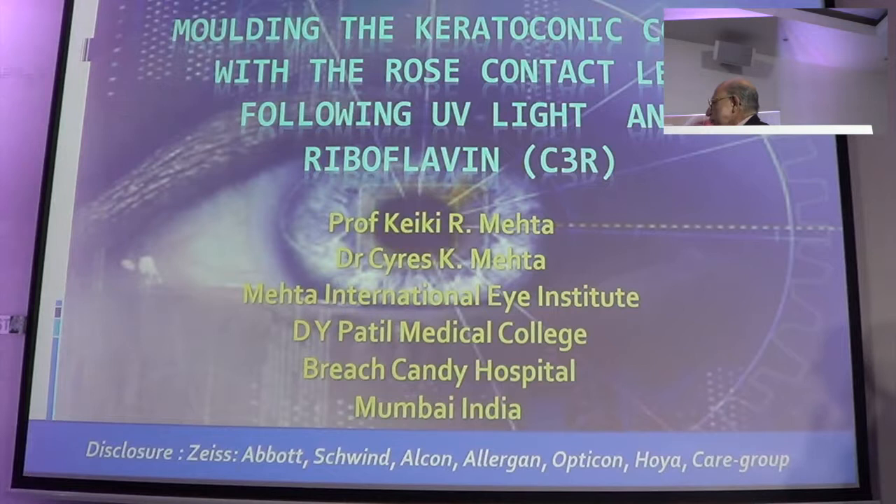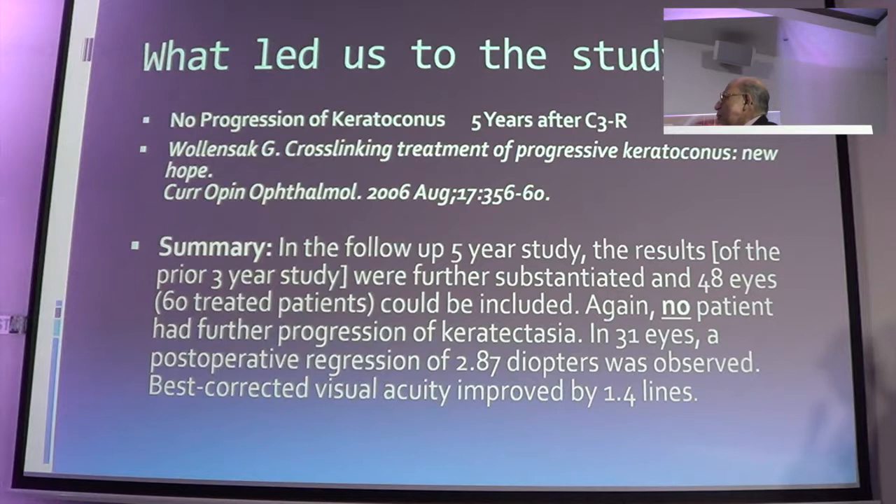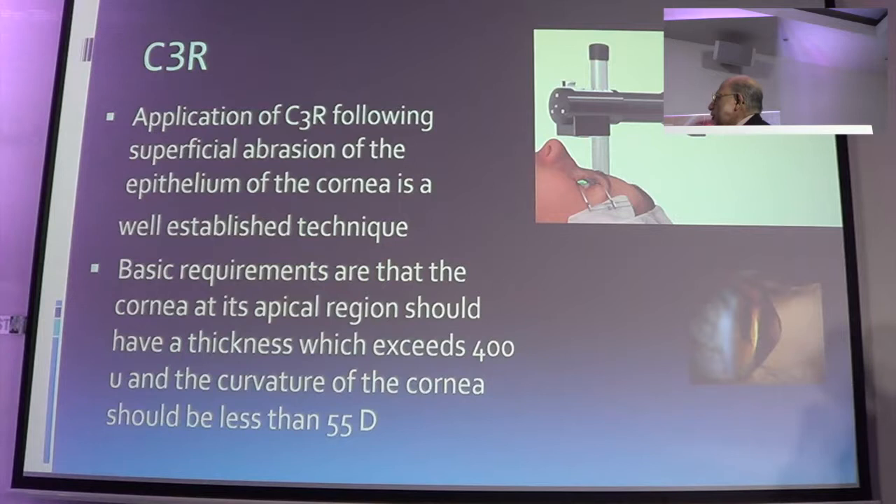It is something which is a little out of the ordinary. As we know, there is no progression of keratoconic monus after doing C3R, especially after a period of 5 to 7 years. After you do a C3R, you always feel the cornea is unstable and it takes 3 to 4 months to recover. C3R, as you are aware, does a superficial ablation of the cornea.